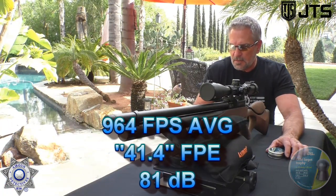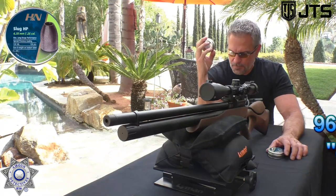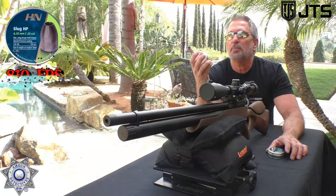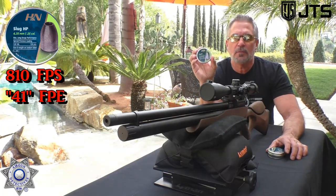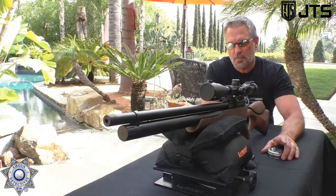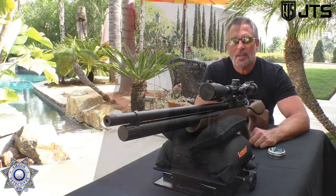Let's tell you how it did with the 28 grain slugs — HPs. We got 810 feet per second average and a whopping 41 foot-pounds of energy out of this. This is fantastic; it really is pretty incredible. Let's move on to the next segment.